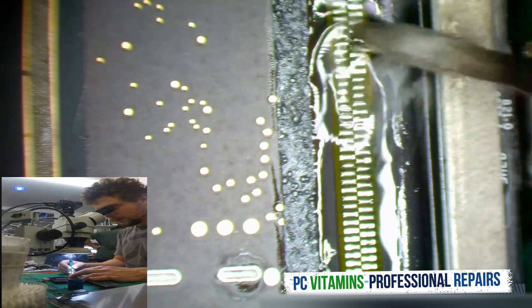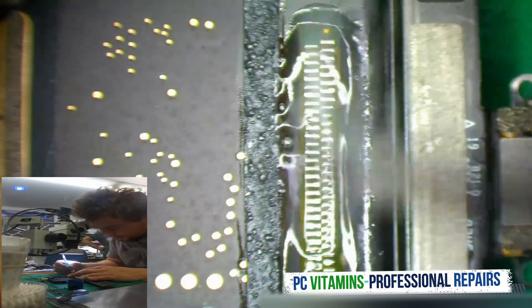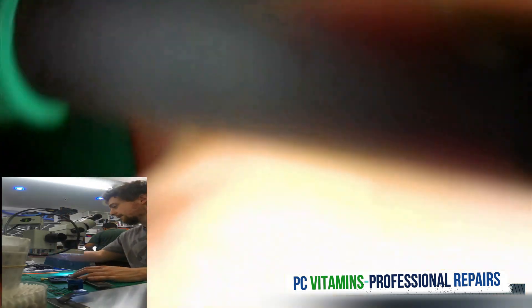We need to make sure that it is soaked in with low melt, so that this connector will come off very fast and very easily.